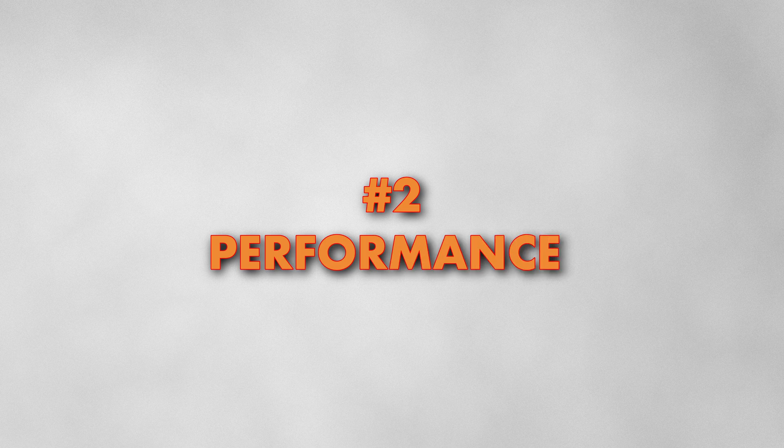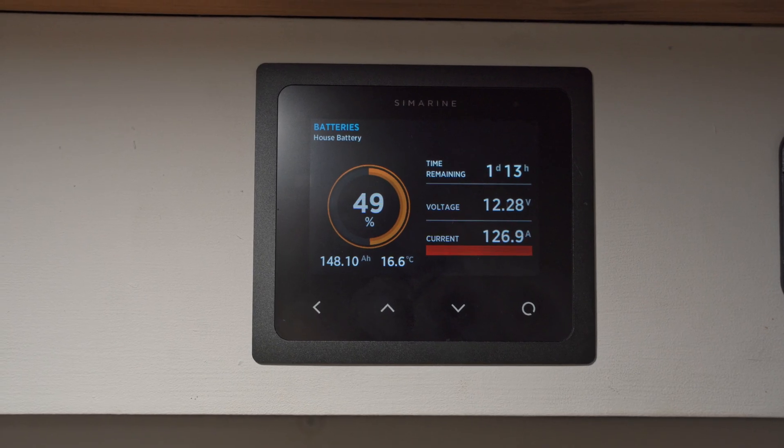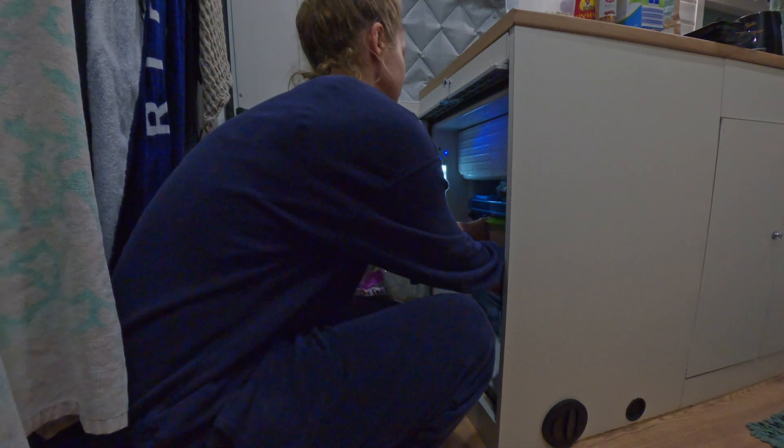The second reason we chose Superbee was performance. These batteries deliver consistent power even under heavy loads and as they run lower. When we're boiling the kettle we're often still running the heater, pump, and other things — so we're using about 130 amps for the kettle, plus pump, lights, and heater, totaling around 150 amps. Even when we were down to as low as 35% recently, it didn't miss a beat — still pumping out power as if at 100%.